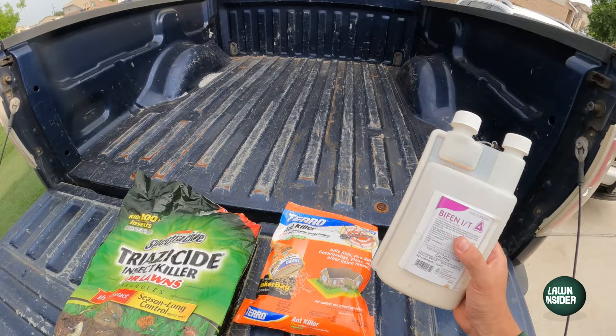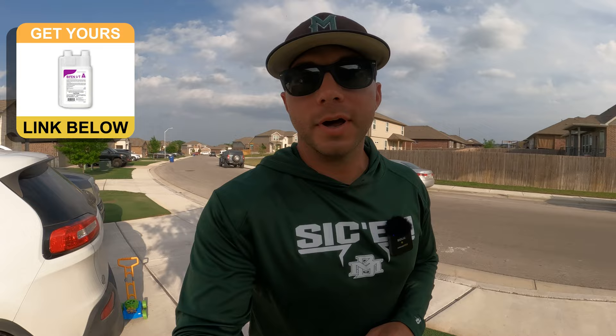The active ingredient in Bifen IT is bifenthrin, and the product itself can be used to treat ants, roaches, spiders, fleas, ticks, mosquitoes — really a laundry list of insects. I got it from a website called domyown.com.